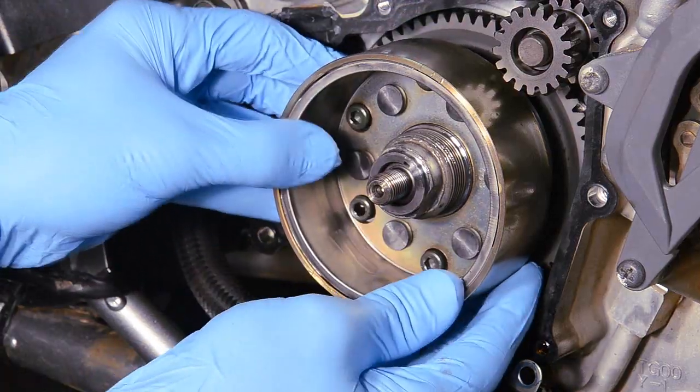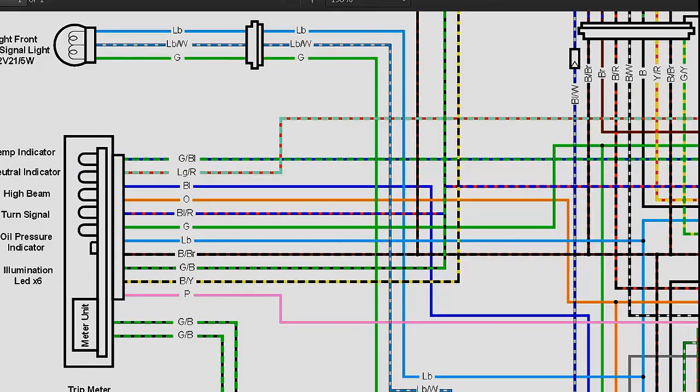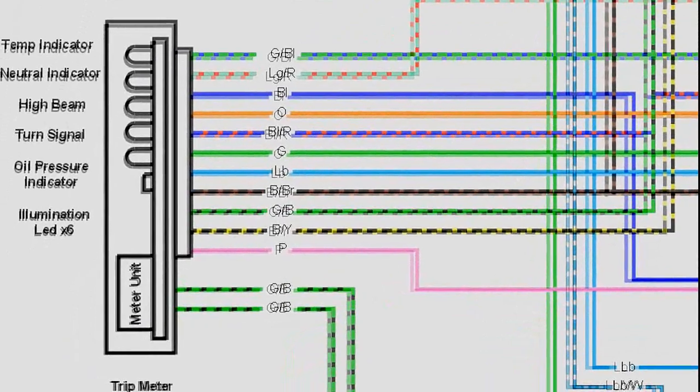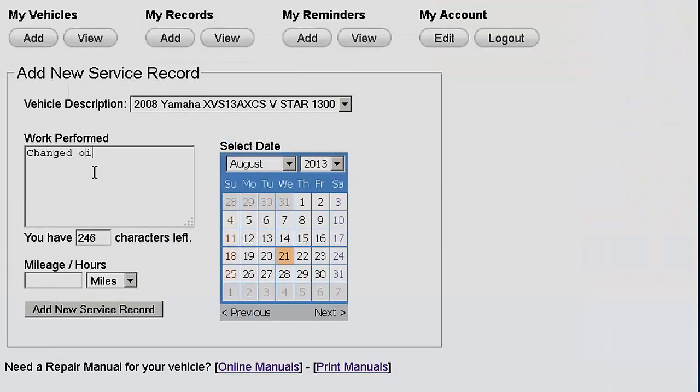It's like having a technician right there in your garage. You will be amazed at how much easier your service endeavors will be when you work with a Cyclepedia manual. Sign up now and get free vehicle maintenance tracking and reminder software, and stay tuned for more exciting features to come.